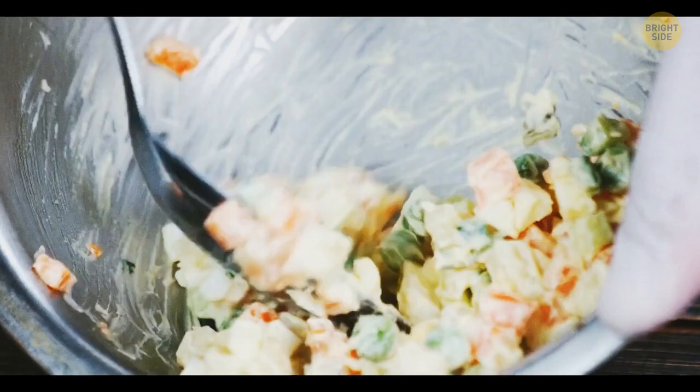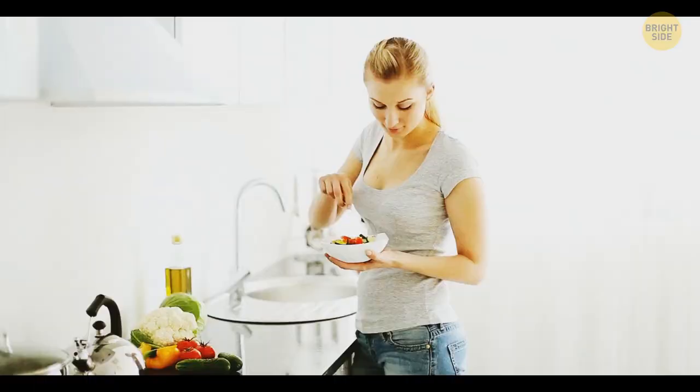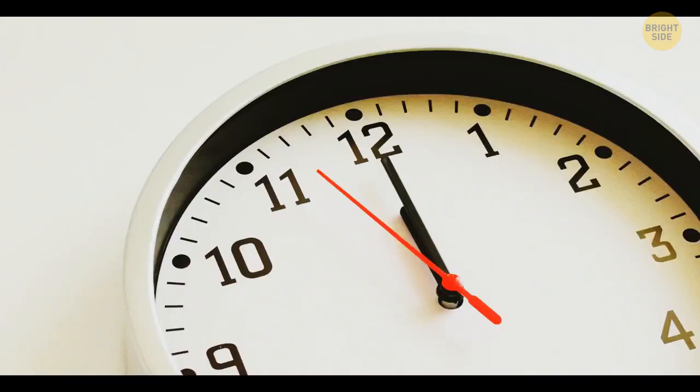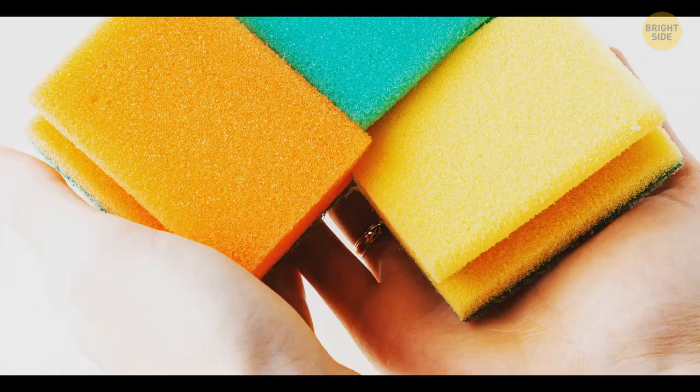You can keep your cold meals cold and your food fresh by making a DIY ice pack. Take a sponge and fill it with water, then put it in a plastic bag and leave it in the freezer. Once the sponge is frozen, it'll stay this way for a long time. Keep in mind that you should use a watertight bag and a fresh sponge.